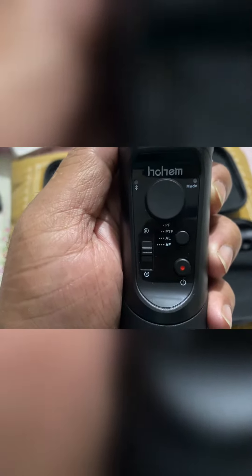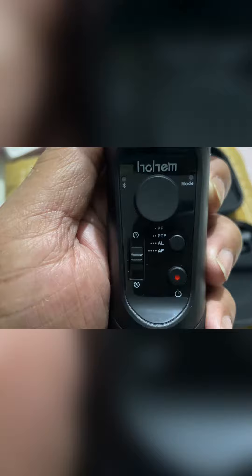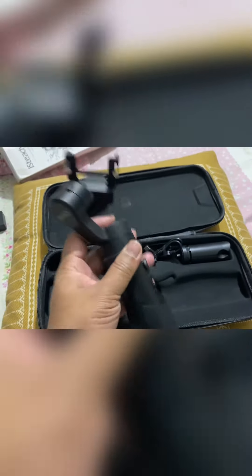This gimbal has basically four modes: pan follow, pan tilt follow, all follow, and unlock. So this is the main gimbal.